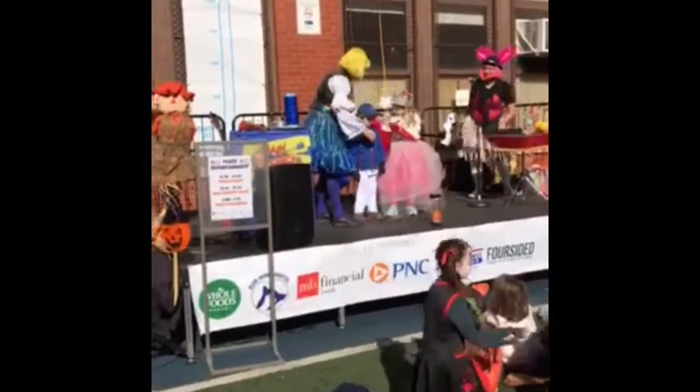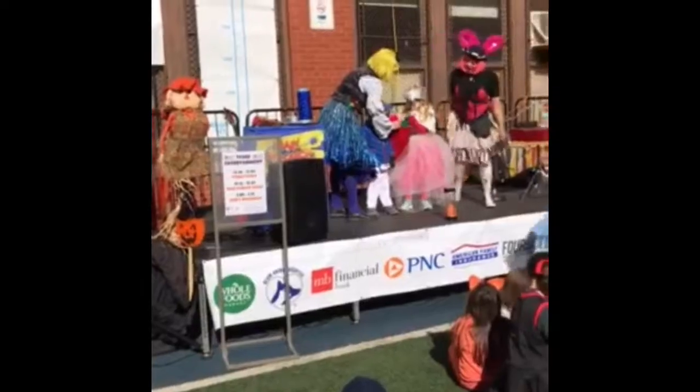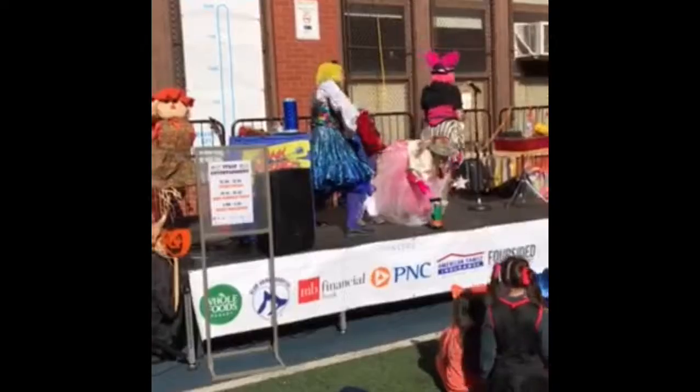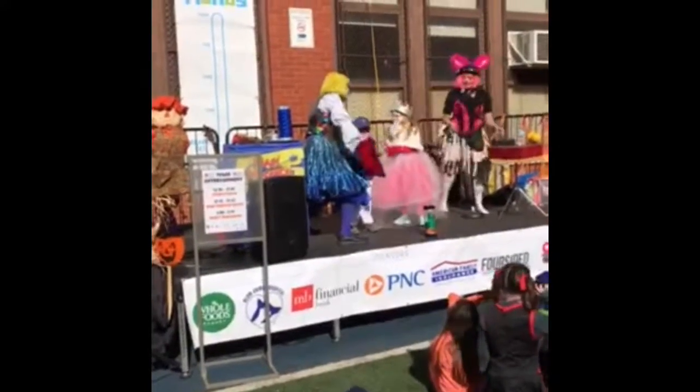Just take one scarf. Reach right in there. Take out one. The green one. Alright. Now I'm going to take a turn too. I'm going to reach in. I hope I get the pink one. I got it.